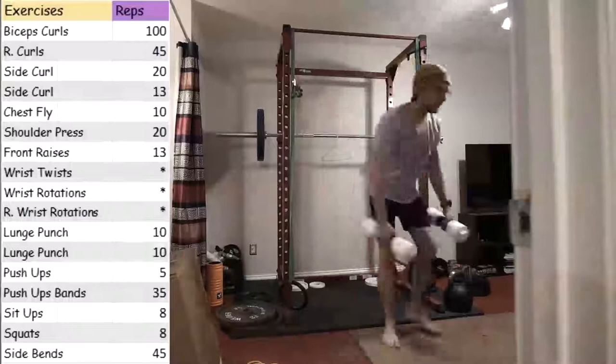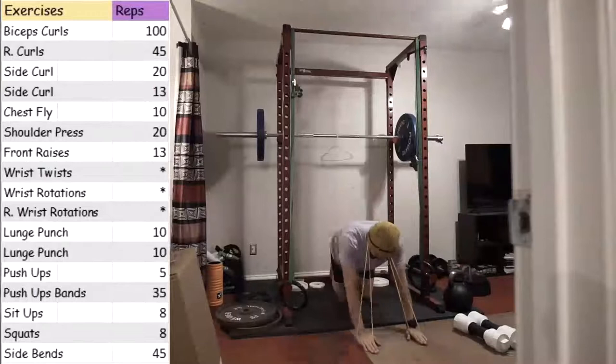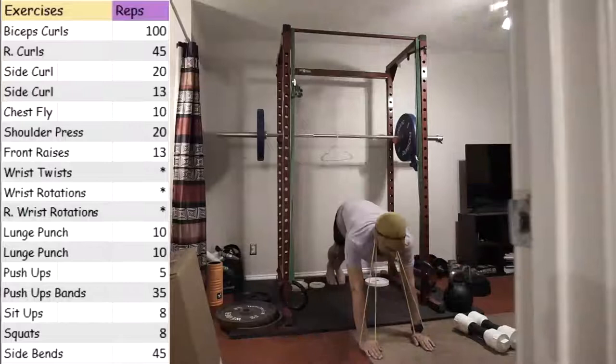So I feel like those are one of the more tired muscles, other than my triceps after doing all of the push-ups. I'm curious to see what my gains will be in the shoulders. I'm definitely looking forward to that.